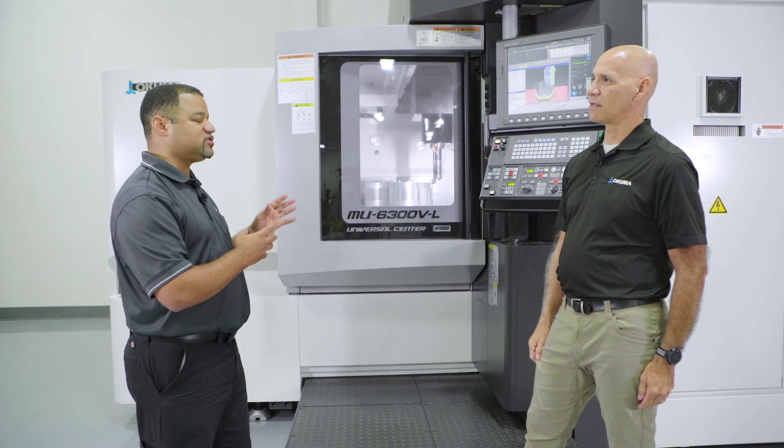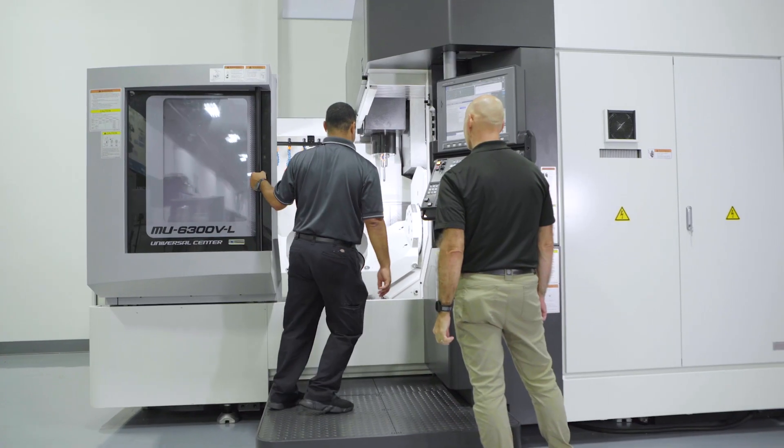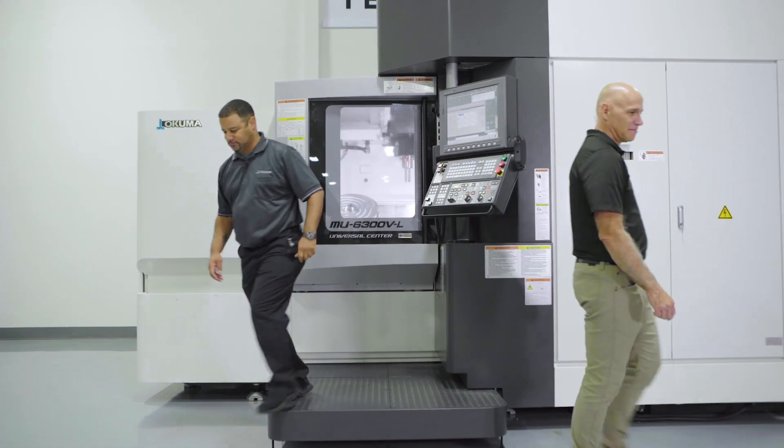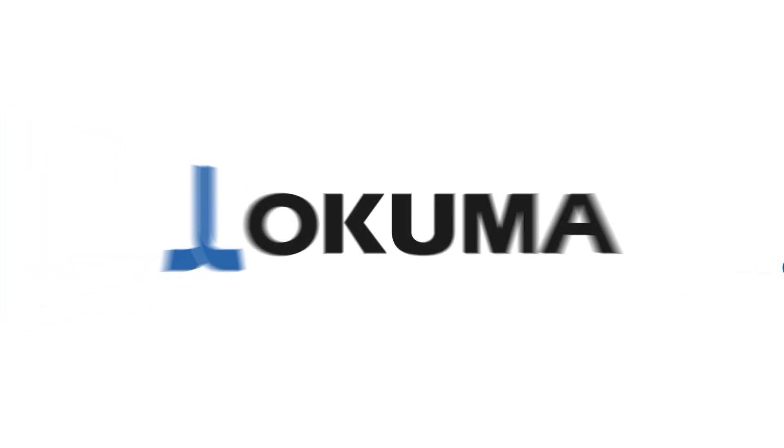Run it, confirm the machine is good, and then start running your parts. Thank you for joining us today on the tour of the MU6300 VL. For further information, please visit akuma.com.